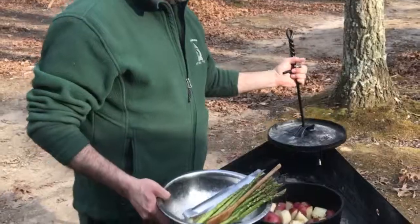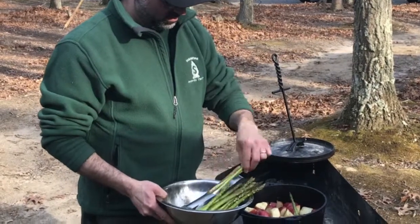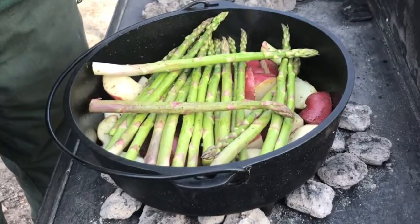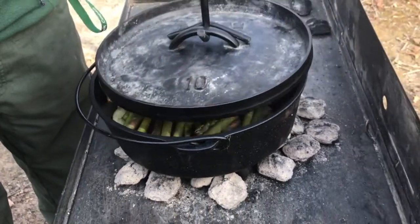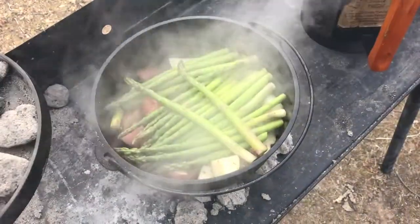While the potatoes are cooking, you can prepare the asparagus by coating it with oil, lemon, salt, and pepper. We then put these into the oven for about 5 to 10 minutes, aligning them like a grill to hold the salmon in the next phase.